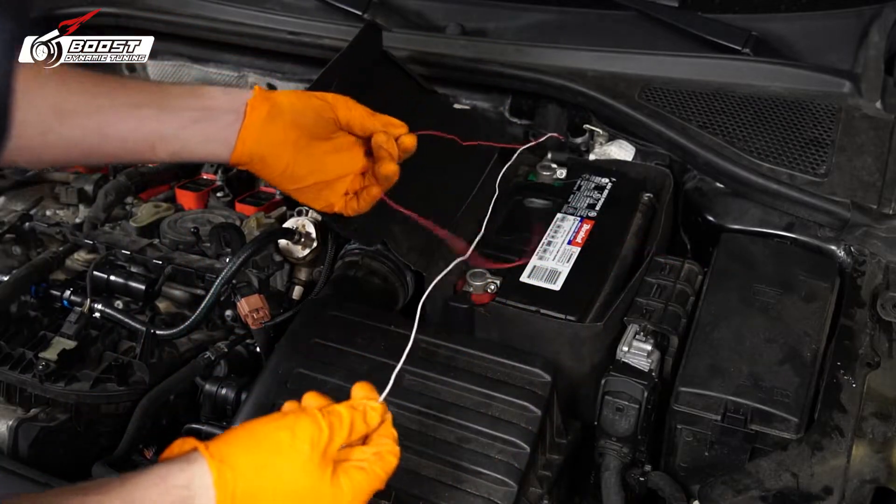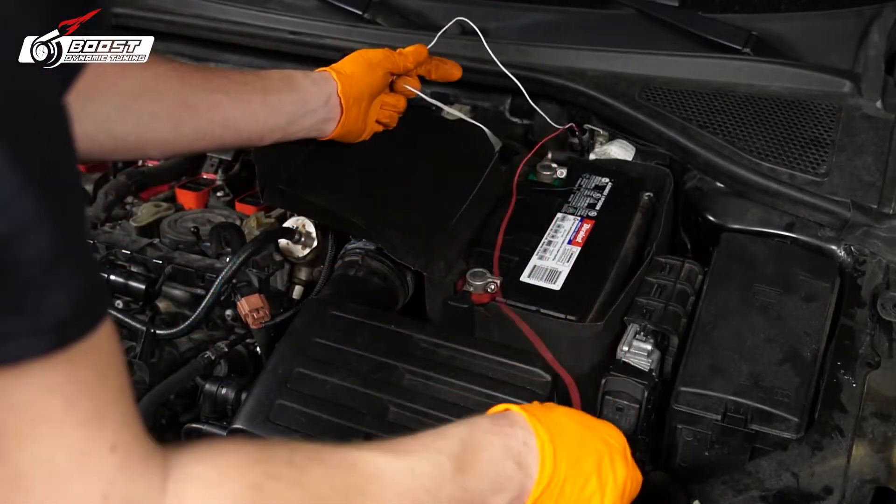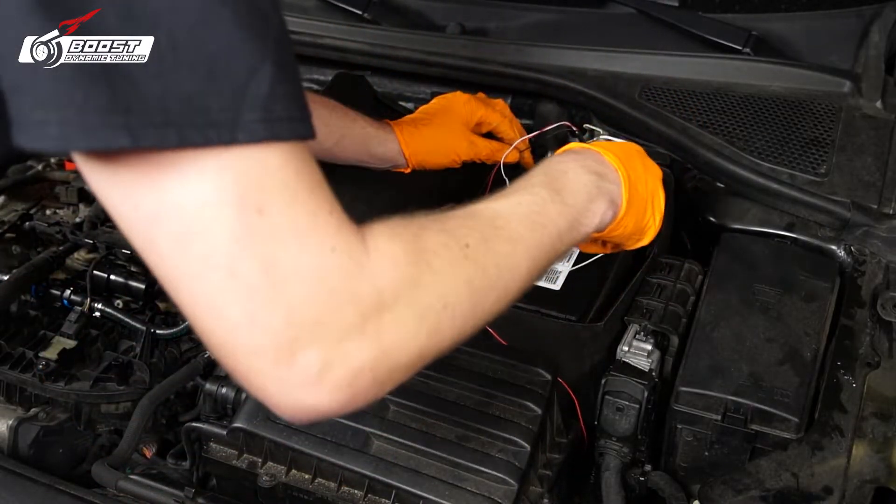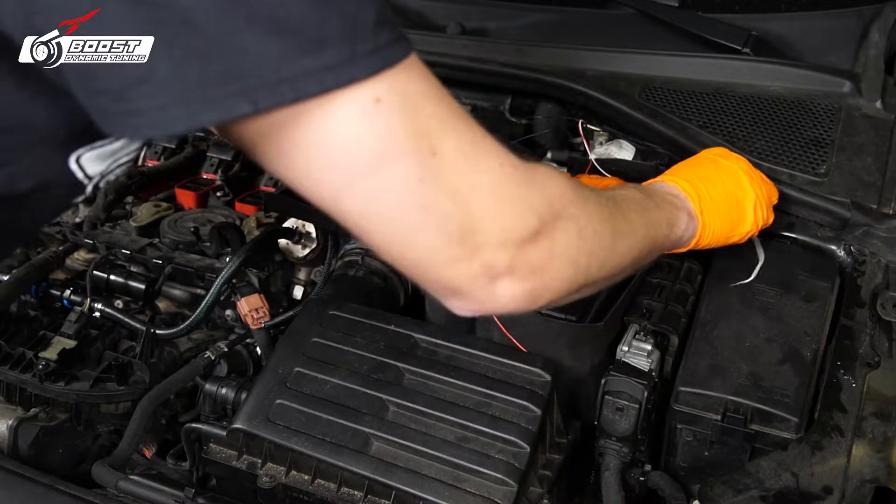For you guys to know, the white wire is the signal wire — you don't actually need the white wire. So I'm actually going to tuck it away right in here, just to get it out of my way.